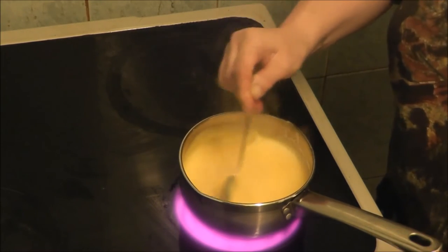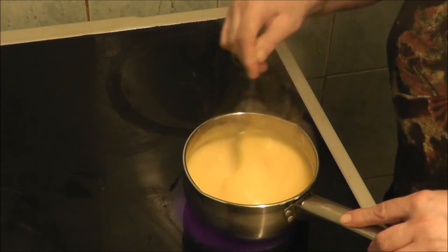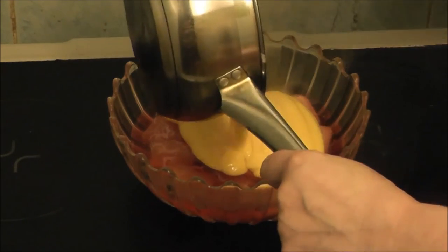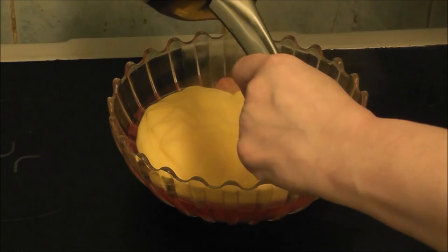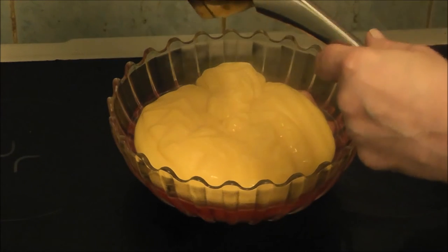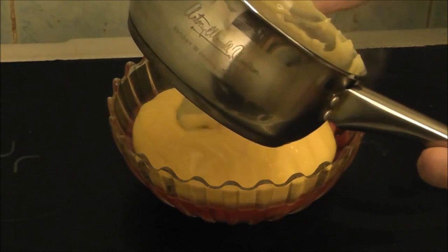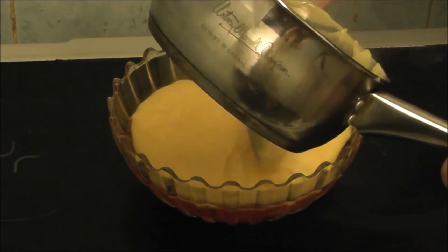So now I'm going to turn the ring off and add it to the jelly. Now I'm going to add the custard to the jelly. Because the jelly is now set — it took a bit longer than ten minutes. When it gives you times of how long it's going to take to set, it's just a rough guideline, it's not exactly how long it's going to take.